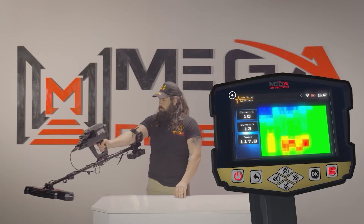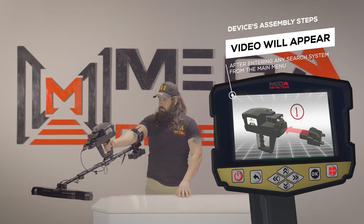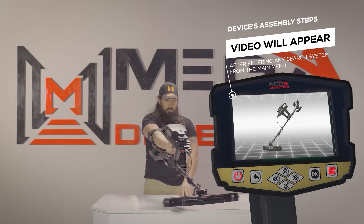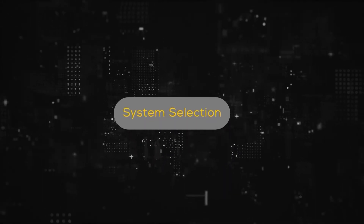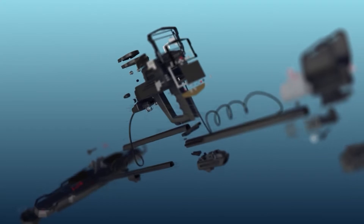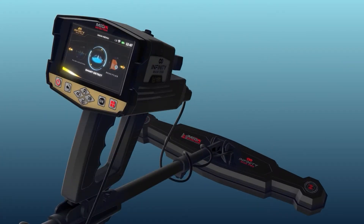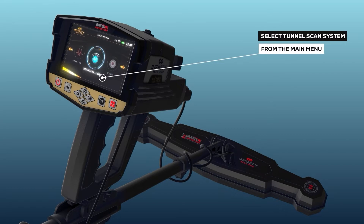Note: Immediately after entering any search system from the main menu, a video will appear which will notify the device's assembly steps. System selection: To use the tunnel scan system, select it from the main menu.